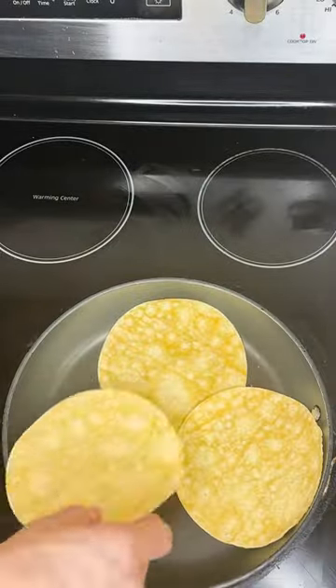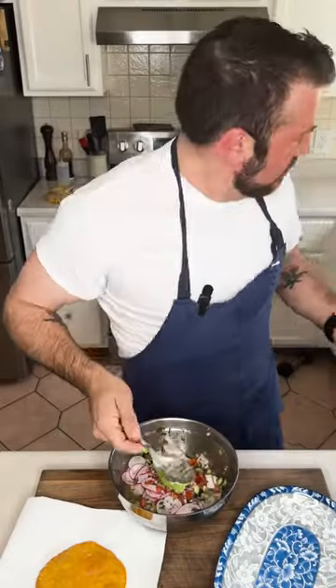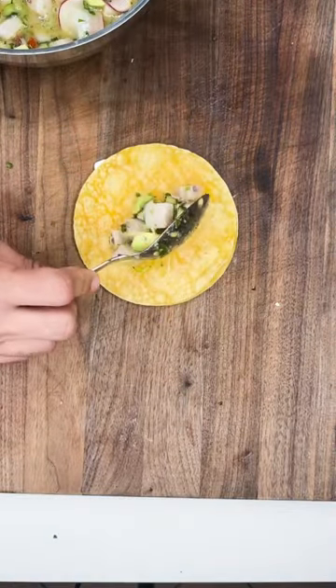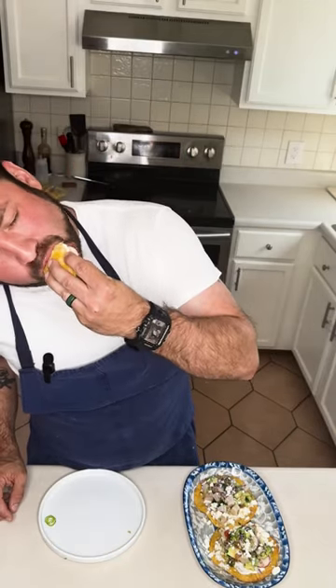Just toast these dudes up. We're ready. Avocado up in it. Uno. Dos. So spicy. I'm gonna fill my face hole. Delicious.